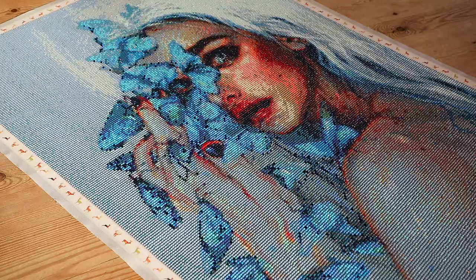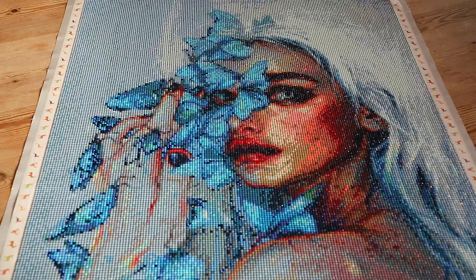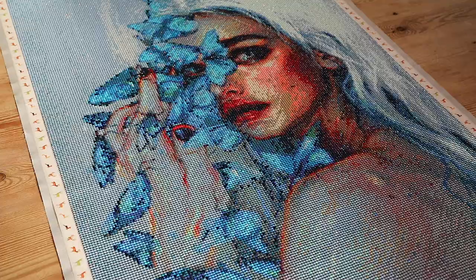Hi guys, welcome back to my channel. I have another finish! Finish number 11 of my Diamond Painting Stash Detox is this beautiful lady - Lunar Pollen from Eva Kamajun, I hope that's how you pronounce it, from DIY Moonshop.